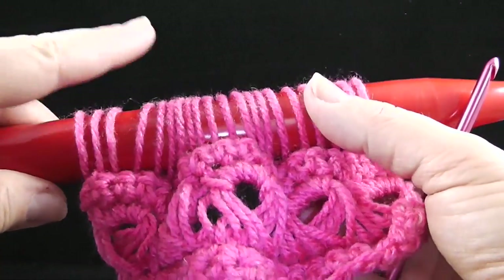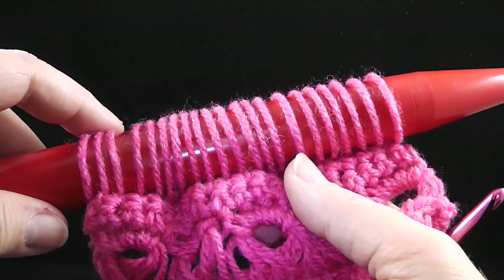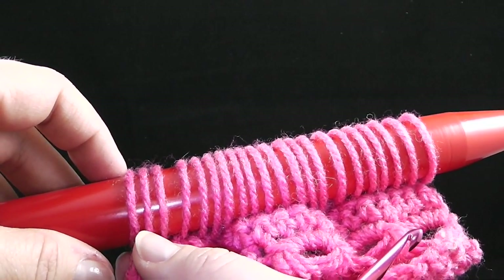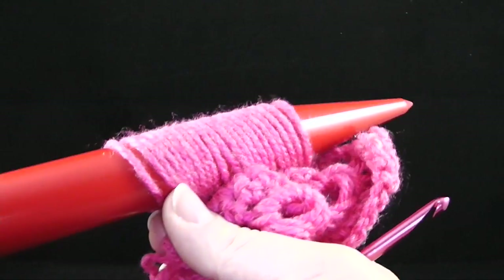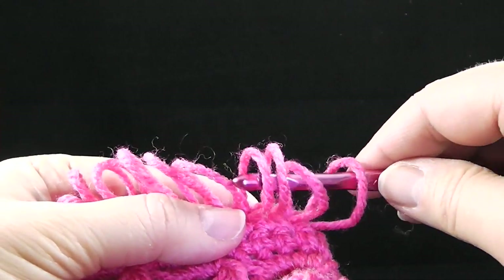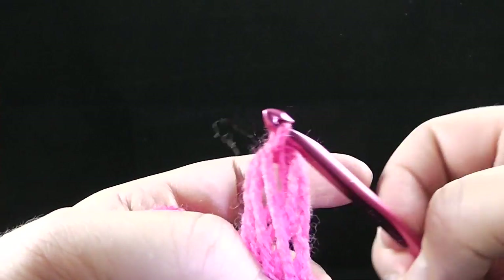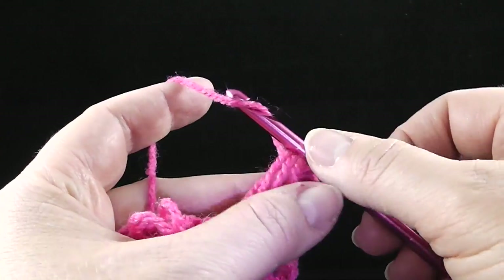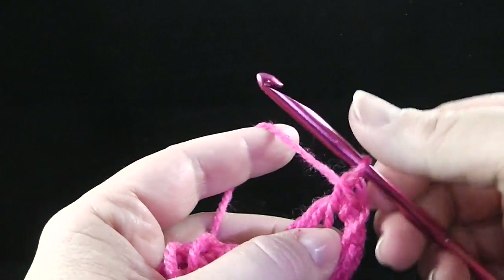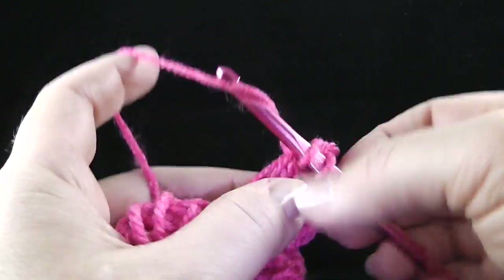Now that I've gotten all my loops pulled through, I'm going to go ahead and take it off again. I know this may seem scary, but as long as you don't tug at this, the loops stay in order and you can just pick them up. In this particular pattern we take four loops, pull the yarn through — don't pull it too tight — work a chain and then four single crochets: one, two, three, four.